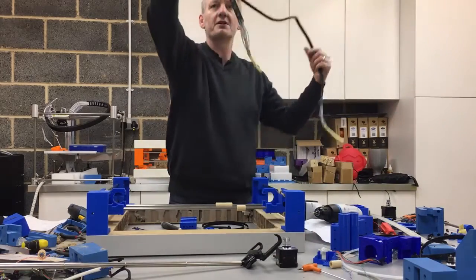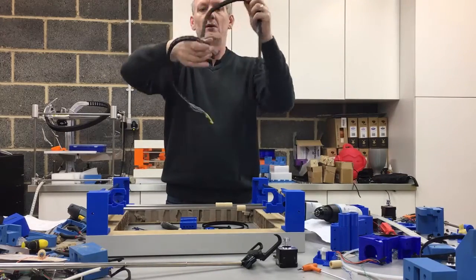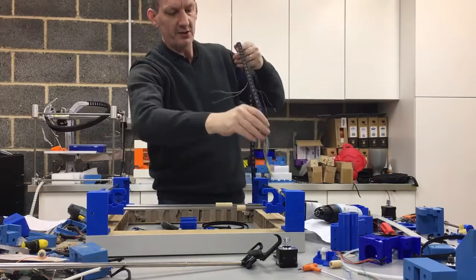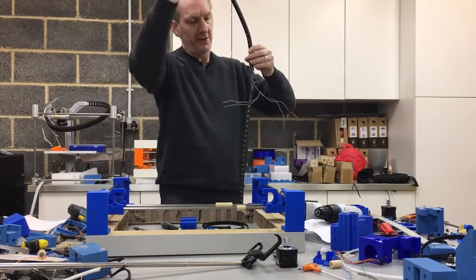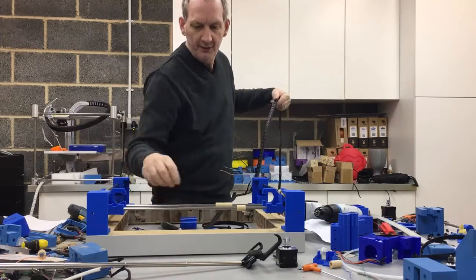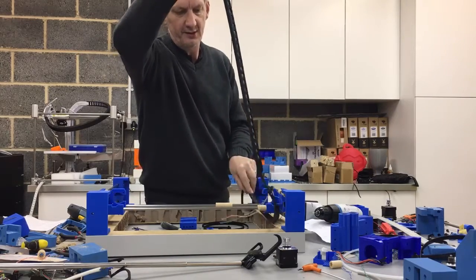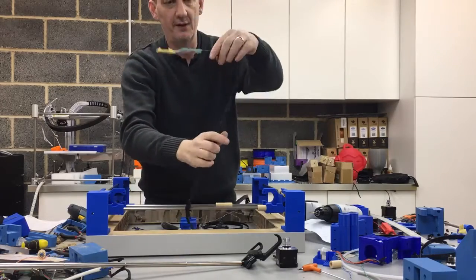The wiring harness which we previously prepared — we're going to grab the end and feed it through this part here. But first we need to ensure that we wrap it underneath the print table, so we've got that part sitting ready to sit on top like that. Just make sure that's underneath.